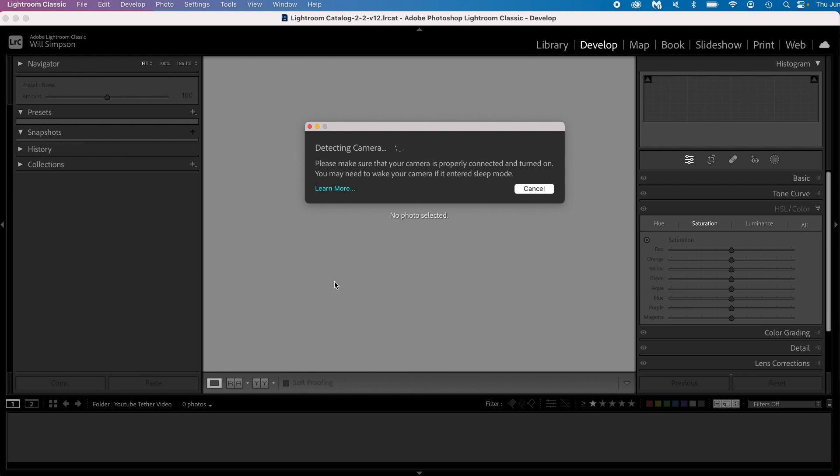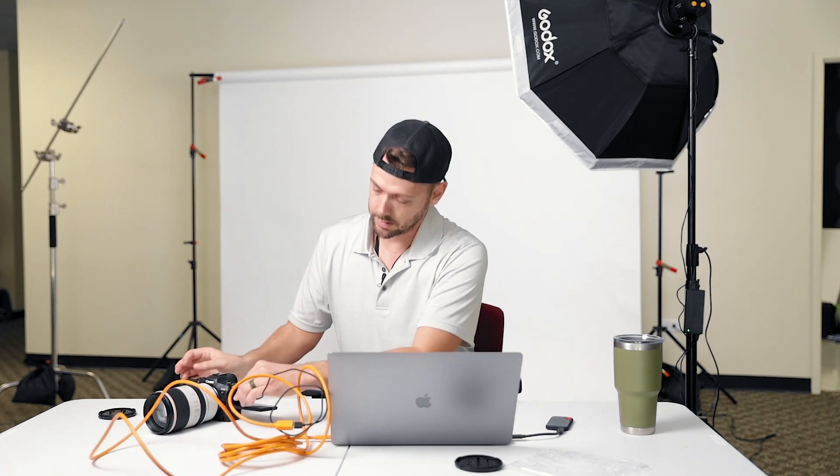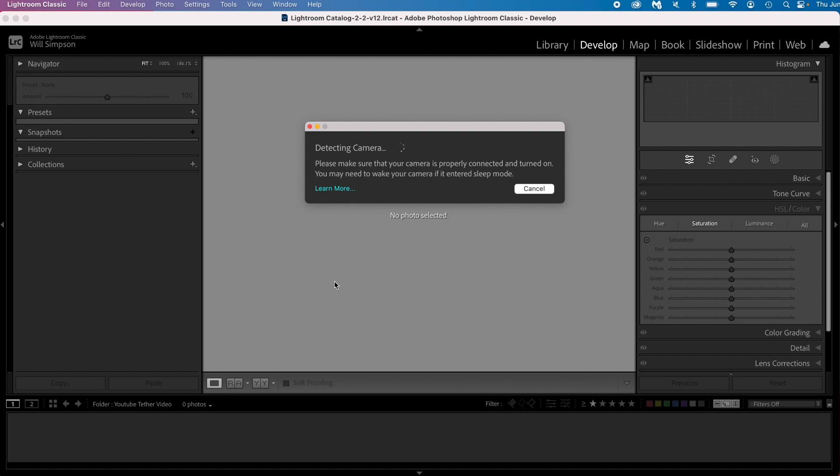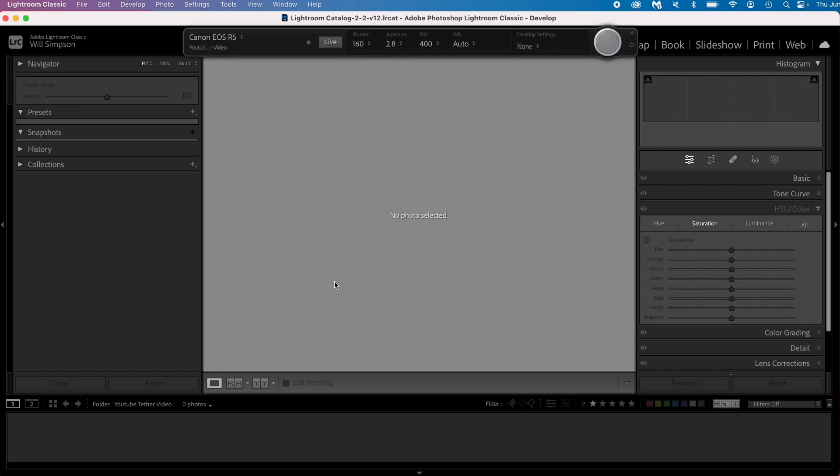This will say 'Detecting Camera.' At this point, I need to switch the cable — make sure your camera is not sleeping. The orange part goes into the computer, and this part goes into the camera. I don't know why that is the way it is, but it works.